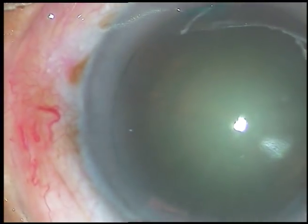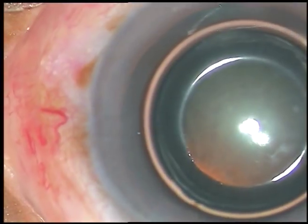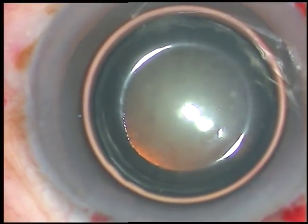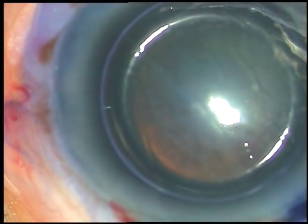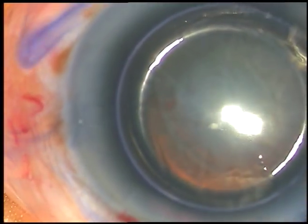Now in this case I want to show capsulorhexis also. Injecting an air bubble, and then trypan blue dye — trypan blue 0.06%. Spray it all over the capsule. There should not be any area unstained.